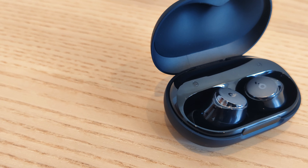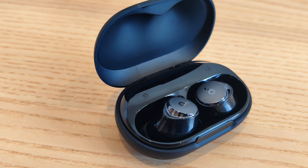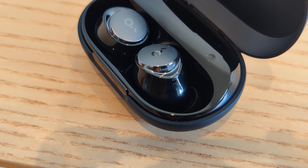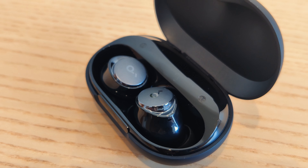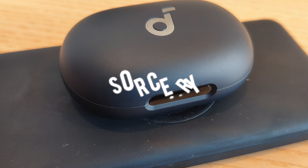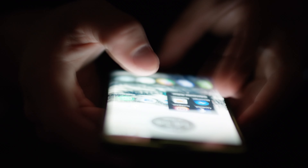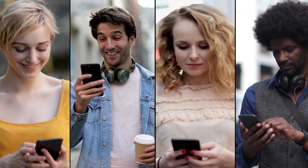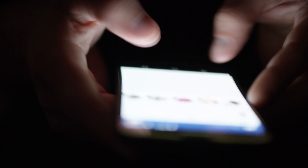It gives you a whopping 50 hours of playtime — 10 hours on a single charge and 40 hours from the case. They also say you can get 4 hours of playtime with only 10 minutes of charge. What type of sorcery is this? Please Soundcore, share your battery technology with the world. Who knows of any device on the planet that will run for 4 hours with only 10 minutes of charging? Let me know in the comments below.